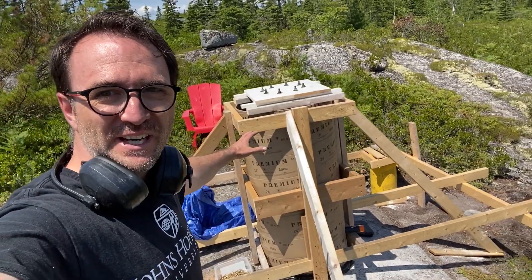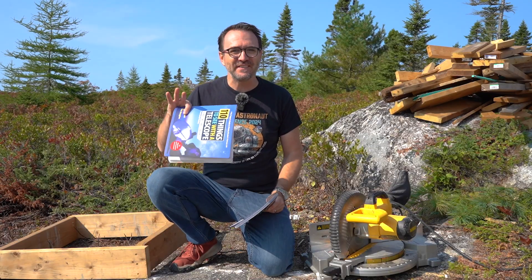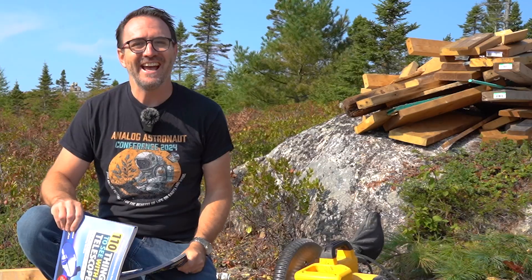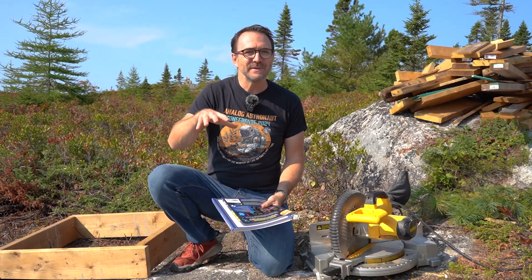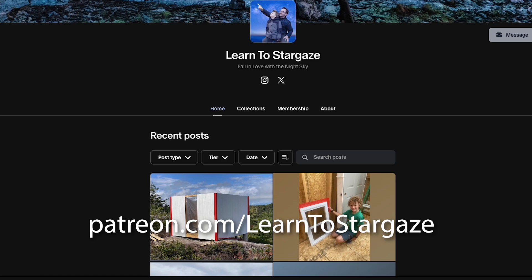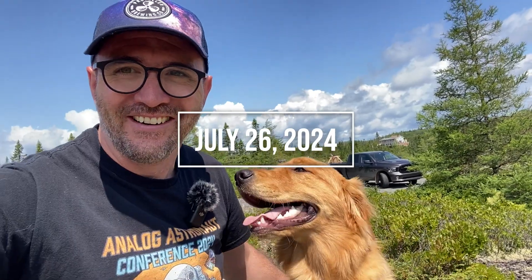Alright, so I think we've got this braced in pretty well. Now it's time to pour. Just a reminder that this project is primarily funded through the sale of our stargazing guidebooks — mainly 110 Things to See with a Telescope, A Kid's Guide to the Night Sky, and 50 Things to See with a Telescope for Kids. Links are in the description. You can also find us on Patreon.